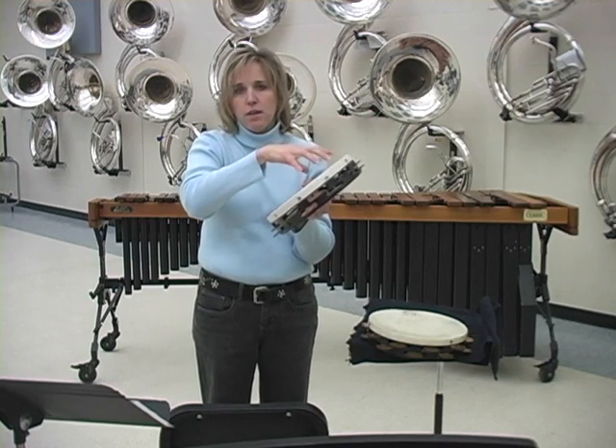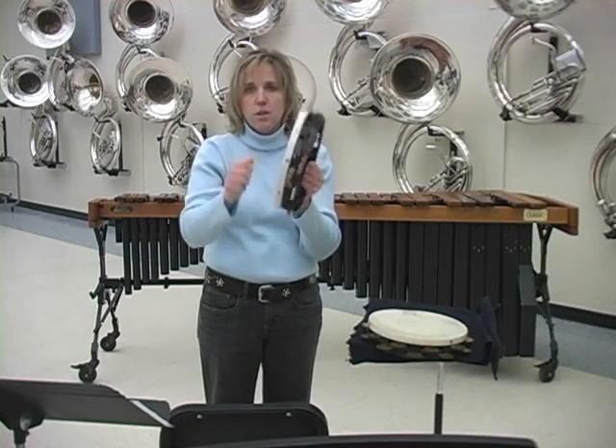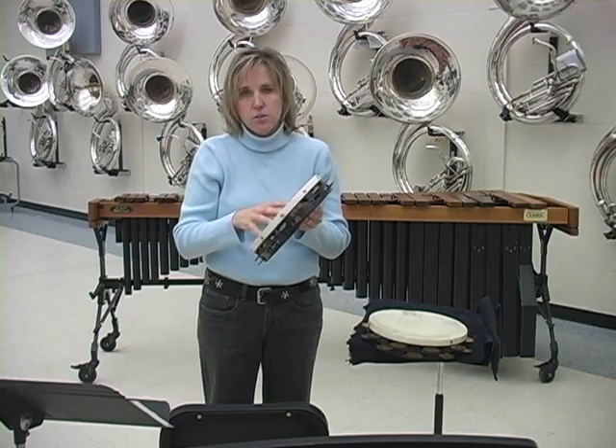Each player starts their roll on a different count, so you're going to get one, two, three — and you're going to get the attack sound and also the release sound at the beginning of each of those shake rolls.